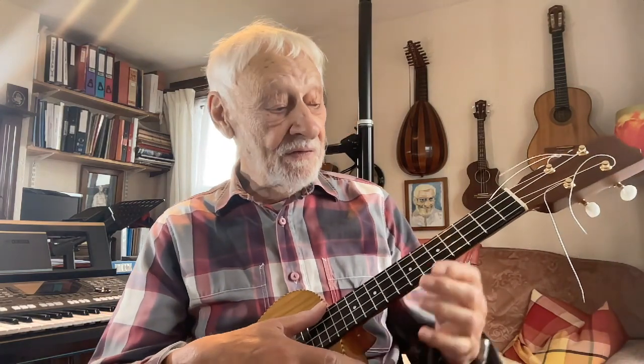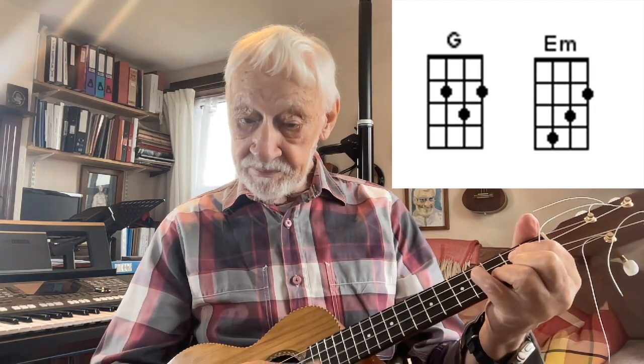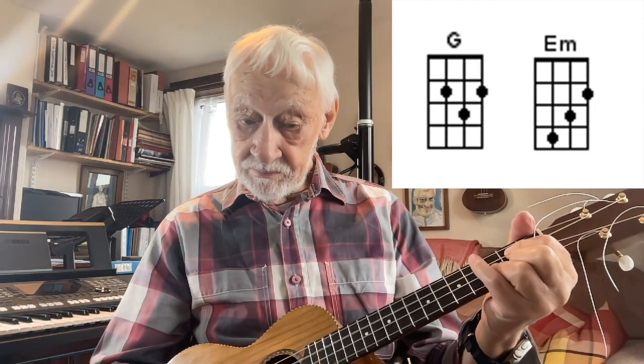E is probably the most difficult to play on the ukulele. When I started, I found E7 quite tricky as well, but it's used a lot so it's well worth learning. Same goes for E minor. One trick is if you're going from a G chord to an E minor, just put your little finger down — I do it quite often.